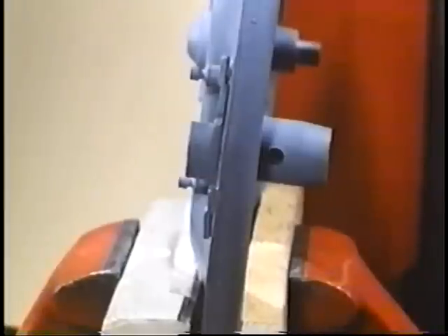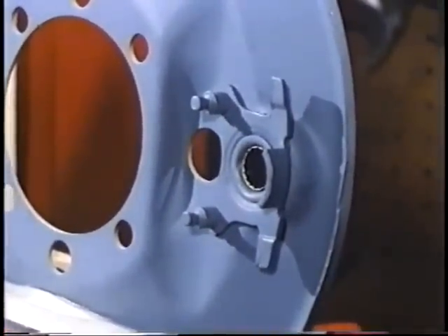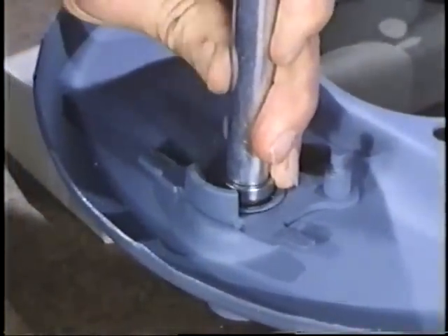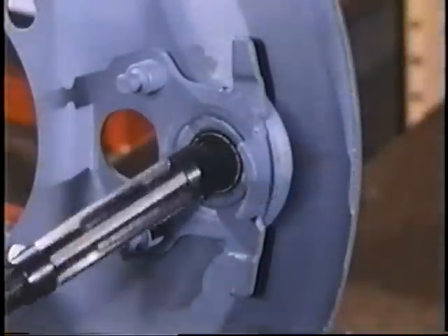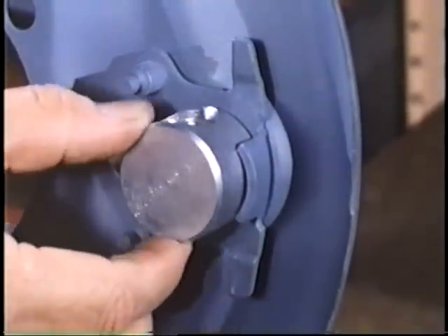If replacing with a new camshaft, check the quality of the reproduction part — some are just terrible, others are quite good. Snyder's in New Springfield, Ohio offers a very good one. Brass bushings for the camshaft are in this portion of the backing plate. Remove the old bushings, replace them with new bushings, and ream if necessary for a nice slip fit with no play.